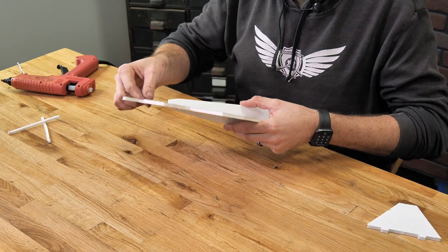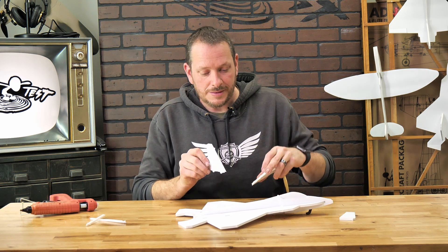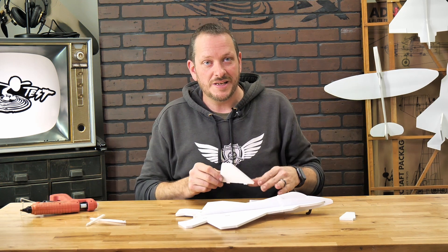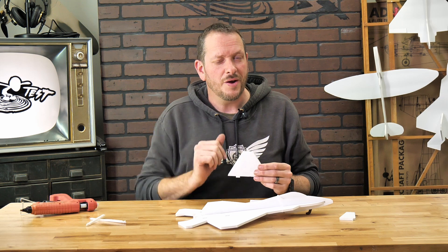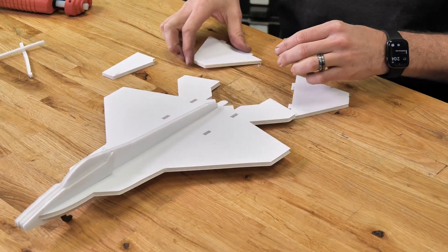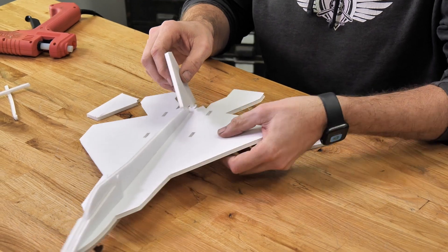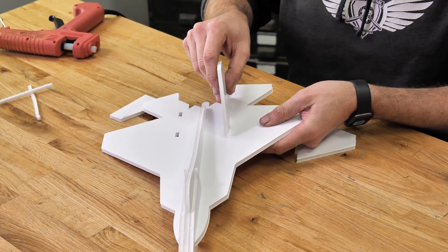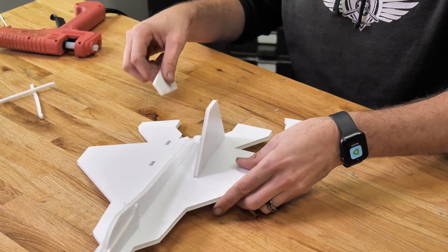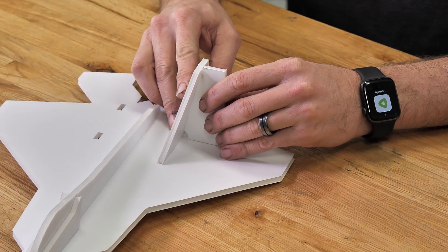Finally, we're going to put our attention towards the vertical stabilizers. These help the plane track through the air without yawing to the left or the right. Also, these vertical stabilizers actually have an angle to them, which gives them not only vertical stability but also a little bit of horizontal stability. For that angle, we're going to use this little angle gauge that we have right here. I'm just going to start by pinching the very edges and we're going to do a quick test fit. This little angle gauge is going to go right here, and that will be the angle that we want.